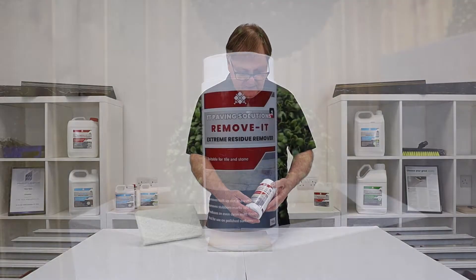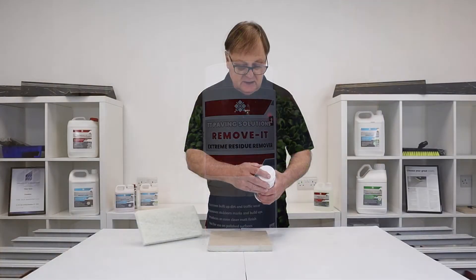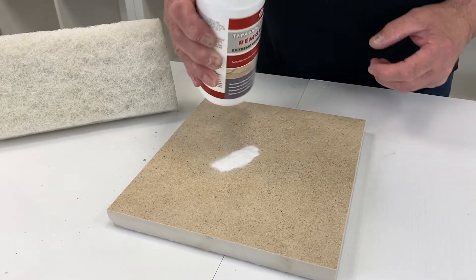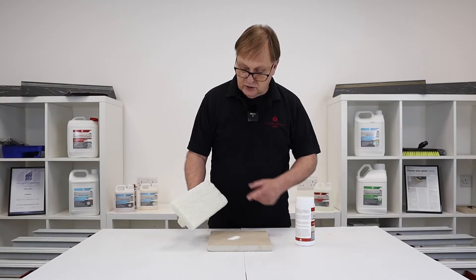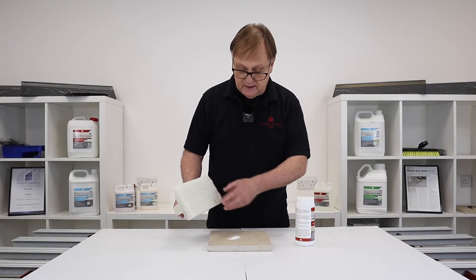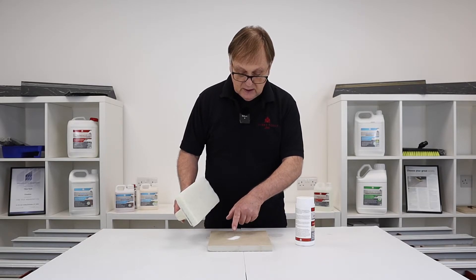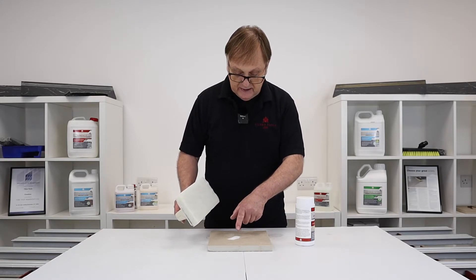From the Remove It range we have the Extreme Residue Remover — this is a fine powder, as you can see. Used in conjunction with the scouring pad, add some water to the powder to make this into a paste.